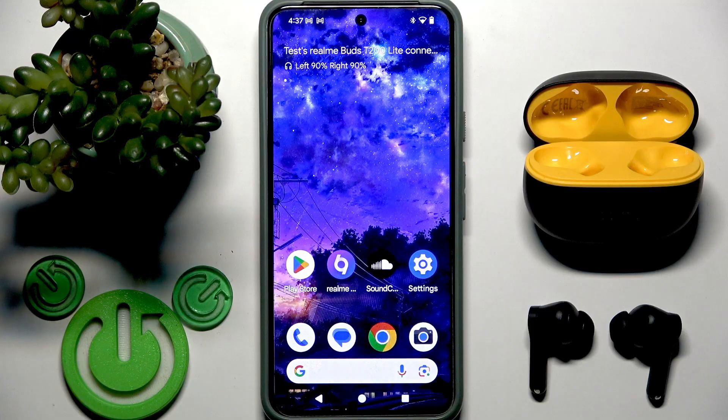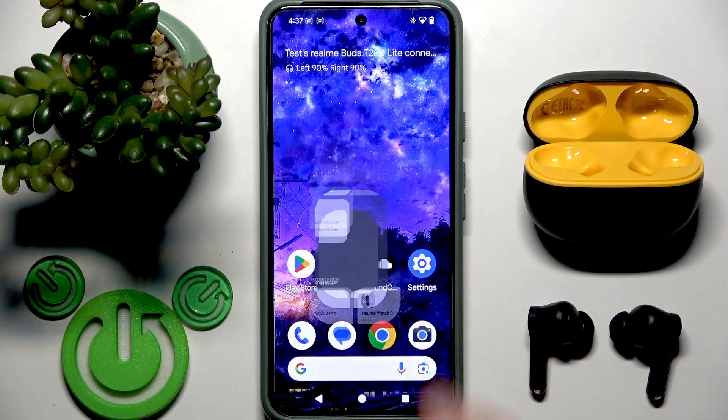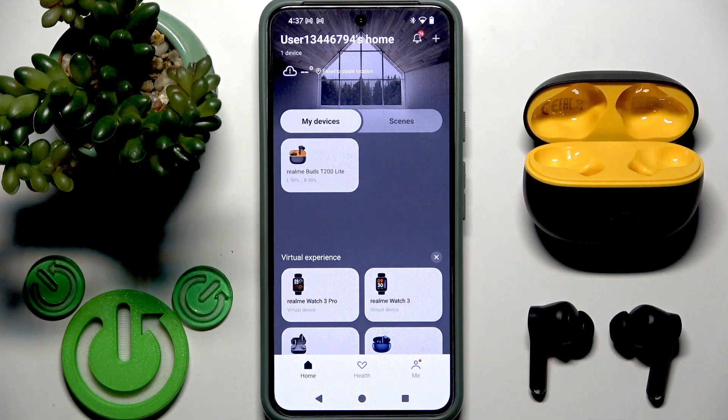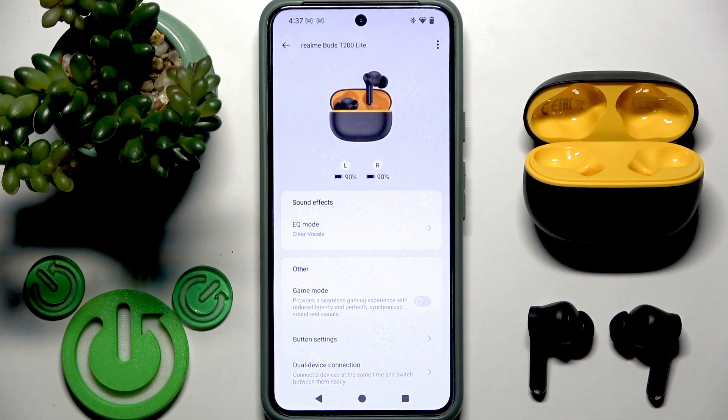We also have volume control, and we can enable or disable game mode. We can customize it in the Realme Link application — you need to add your earbuds to the app, then you will see them in the device list. Tap on your earbuds and go to button settings.